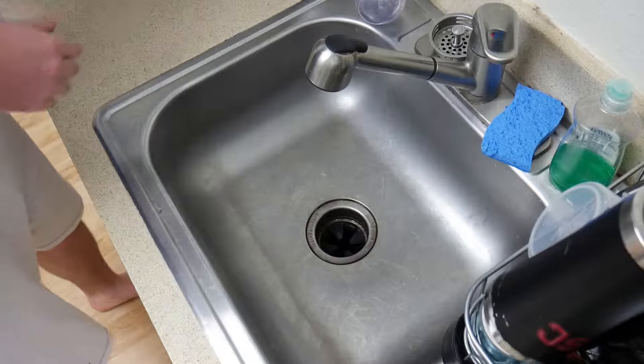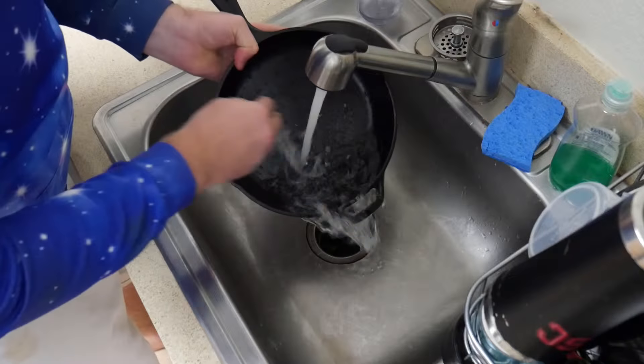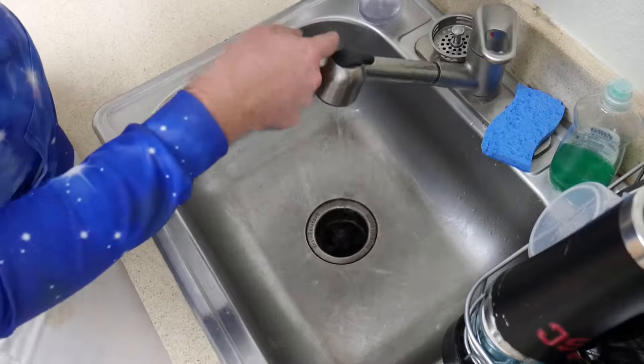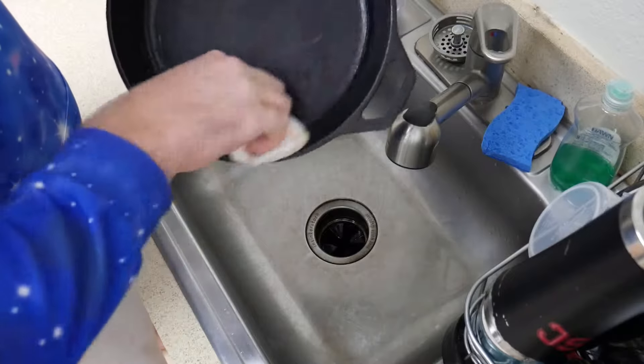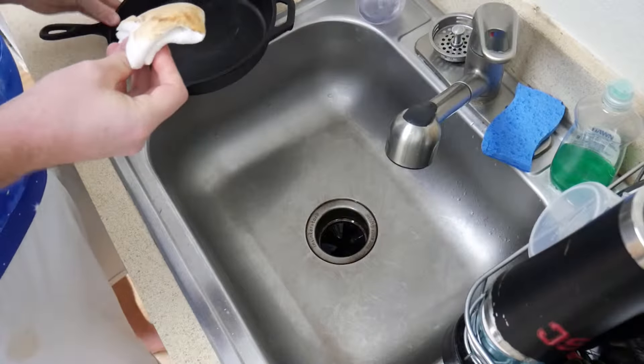Let's talk about how to clean it. I'm not going to use soap or a sponge because I feel like it really rips off the seasoning. I use my hands to get the gritty bits that I wasn't able to spatula into the trash, and when I'm done I use a paper towel to remove excess fat and some water. Back over to the stove, all you have to do is heat your pan at about 50% burner capacity and pour in a tablespoon of oil. Admittedly the pan doesn't look like it needs seasoning right now, but we're going to do it anyway because reseasoning your cast iron after you use it is just a great habit to get into.